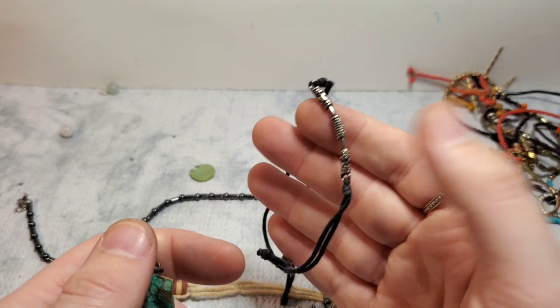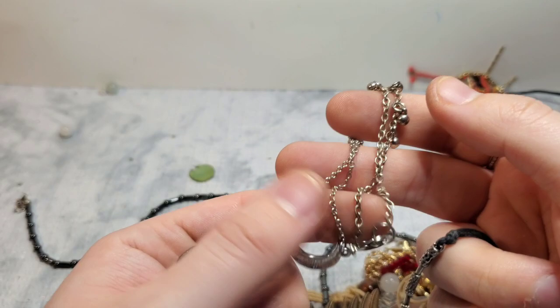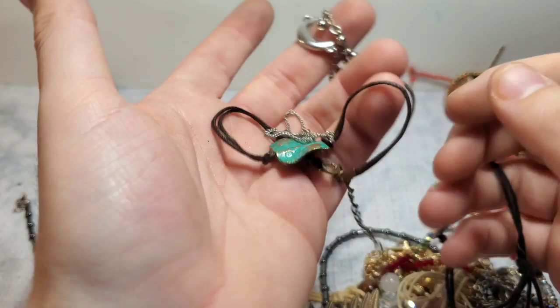So we have this one, and then we have this one, and then we have this one, and then we have this one. None of them are branded, none of them are anything substantial. So we have a bunch of little bracelets — not sure what to do with all of those.